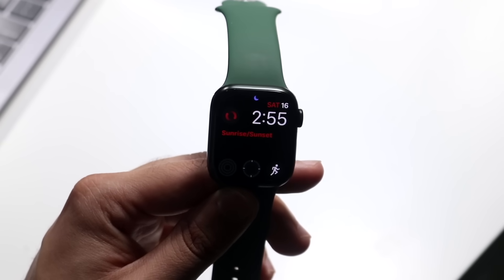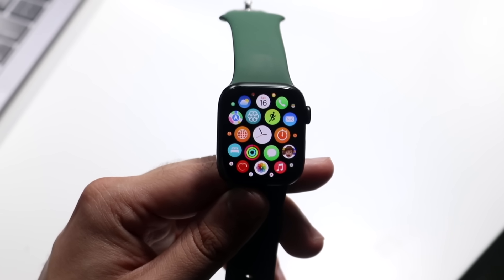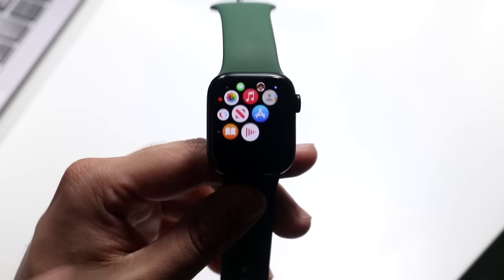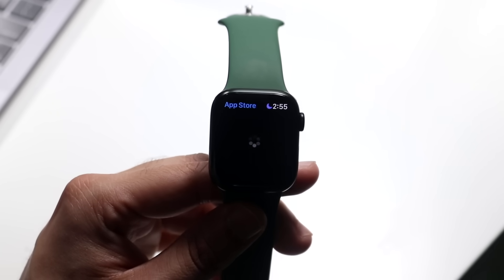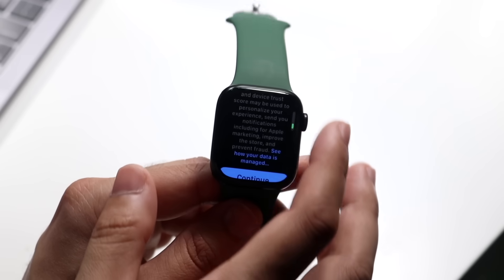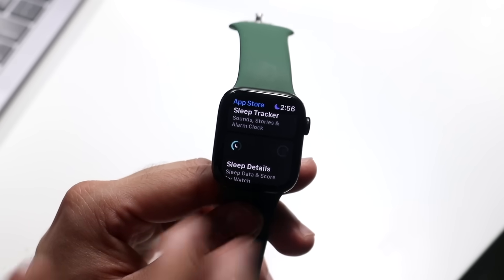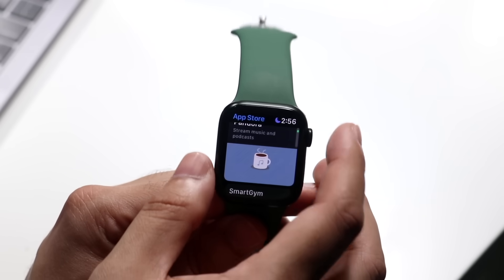Another big thing with Apple Watches are the applications. Click the digital crown to go straight into all the applications on your Apple Watch. If you want to get out, click that button. You can modify and add all sorts of applications because there is now an App Store built right into the Apple Watch. Click on the App Store and it will open up. I'd recommend installing apps through your iPhone, but you can do it from the watch too — scroll through, click continue, and you'll see a bunch of apps you can install.